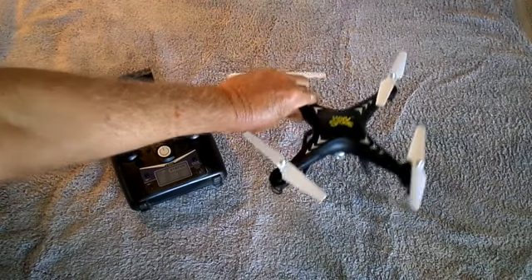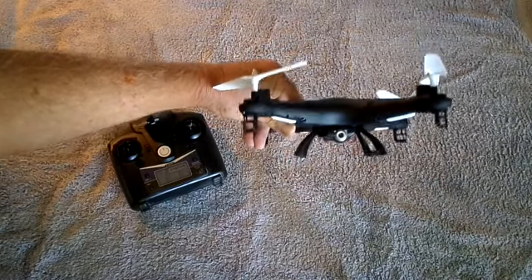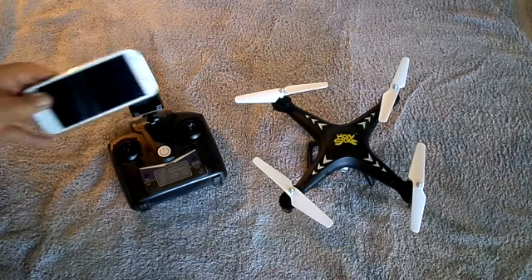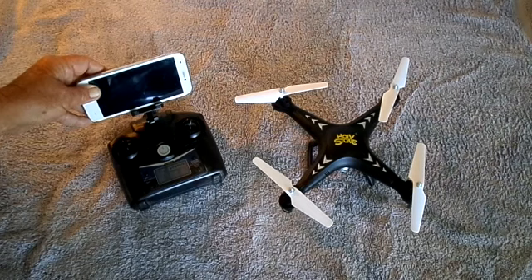First of all, it has an HD camera, which is also FPV. You can record to the card, or you can record on your phone. The transmitter comes with a nice little holder for your phone that you can put on there very nicely and see what's happening. You can watch your flight.